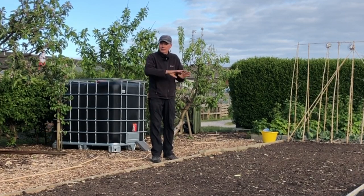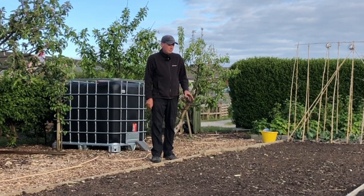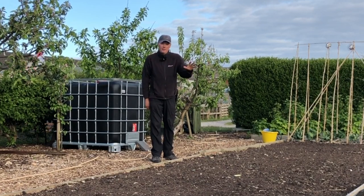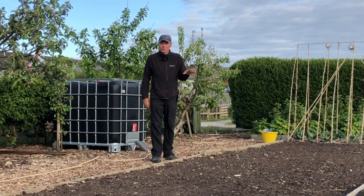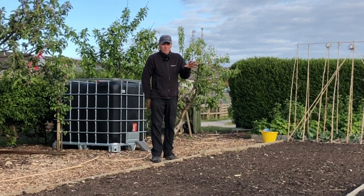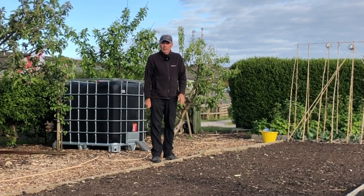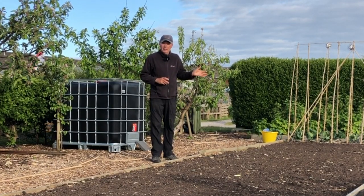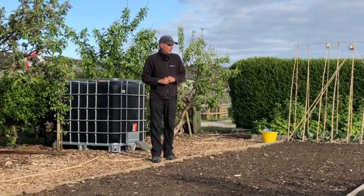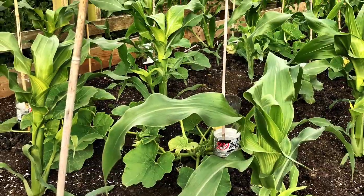The big difference on this one is it hasn't had the field beans — it had those the previous year — but with squash you can concentrate the nutrients in a smaller area. The important thing about this bed is to use the space between the squash plants. Because they're about one and a bit meters apart, we're going to put little clumps of three or four sweet corn plants. A clump of three is absolutely fine for fertilization, and little clumps all the way along should make a big difference to the yield in here.